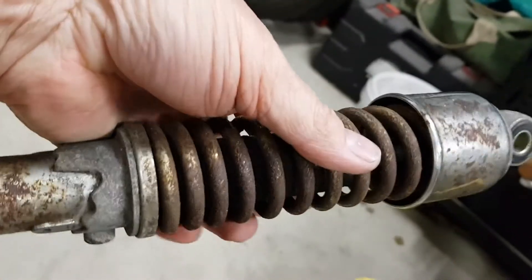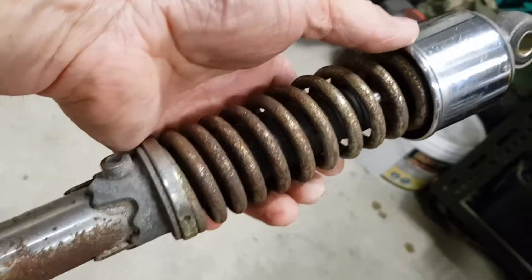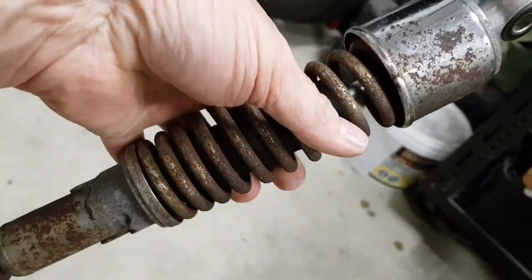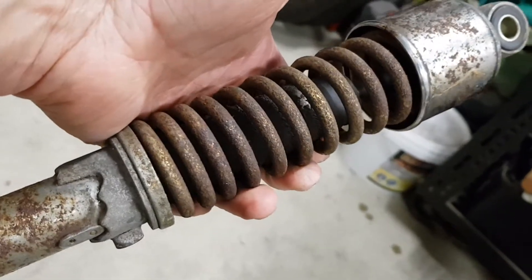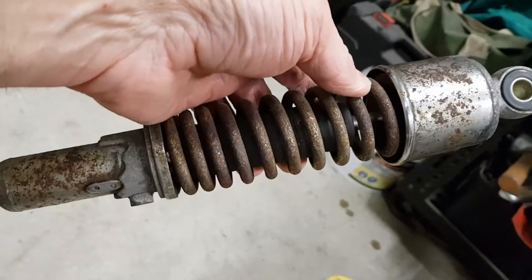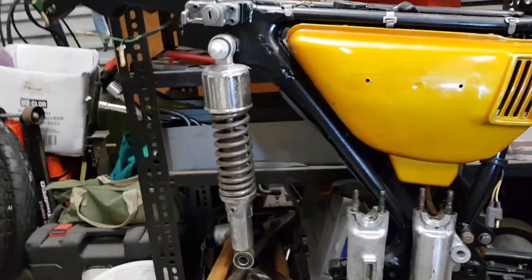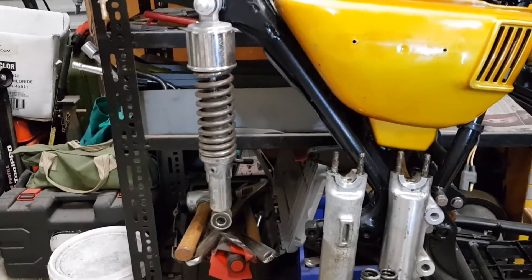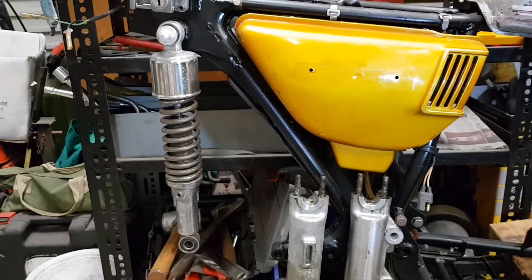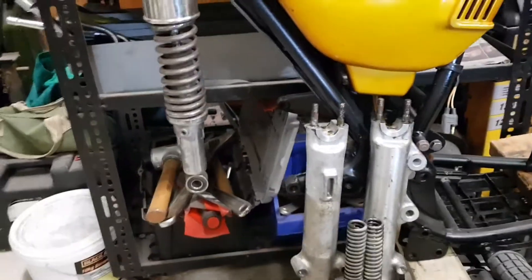I'm not going to be buying Öhlins or anything for this one because this is a build on a budget. This bike is a 185, it's for around town — I'm not going to be doing 100 miles an hour on it. It's going to be an around-towner and maybe a bit of a weekend fun, nostalgic sort of bike. You can buy shocks for a reasonable price. I don't want the China ones but we'll bang some on and that should suffice. These originals will do just for the moment to get it back on its wheels. Still got the swing arm to go back in.